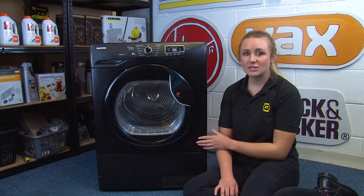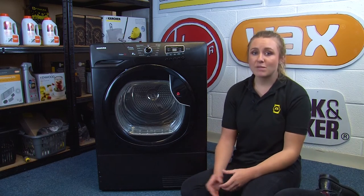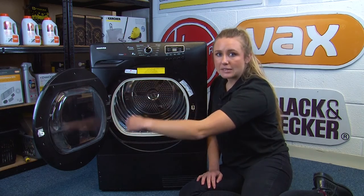So now let's get to finding the model number on your tumble dryer. We're looking for a sticker or a rating plate that should have all the information we need on it. So first let's take a look behind the door — we want to look at the door frame and also around the door itself.